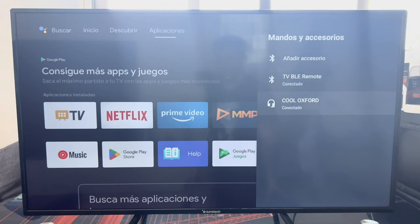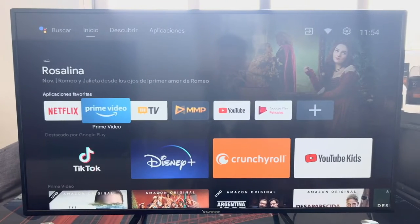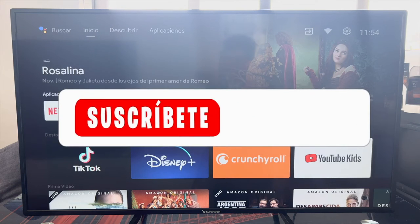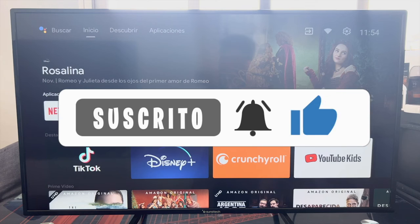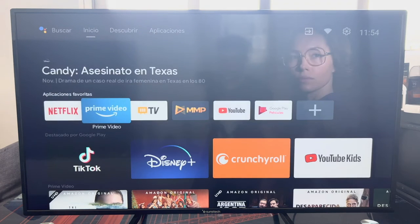This process can be done, as I mentioned, both with headphones and with a Bluetooth speaker. That's all for today's video — I hope I've helped you. If so, don't forget to leave a like, subscribe to the channel, and hit the bell so you don't miss anything. As always, a pleasure — until the next video!